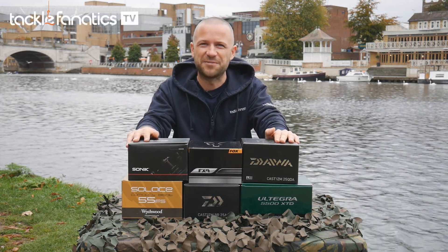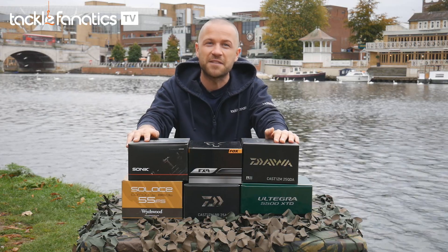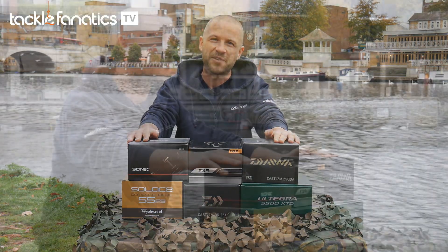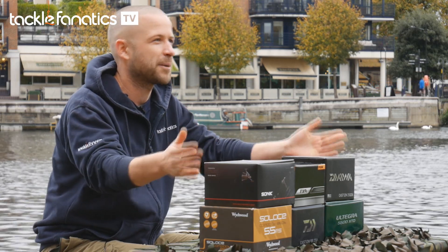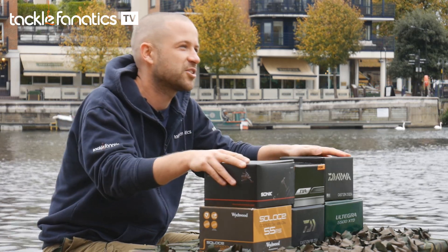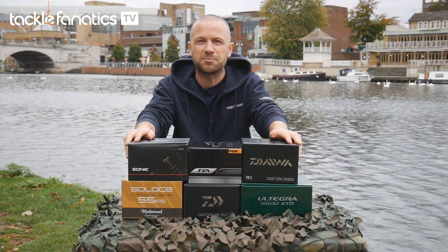Hello and welcome to Tackle Fanatics TV. In this episode we'll be running through some of the best compact big pit reels, their features and how they compare. The reels we're looking at today are some of the most popular and extensive range of compact big pit reels, and we've picked from our selection a variety of manufacturers to give you the best overview of what's available from Tackle Fanatics.